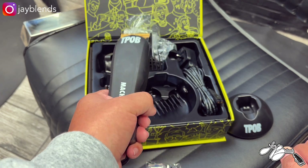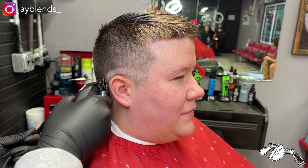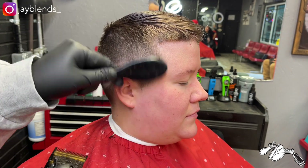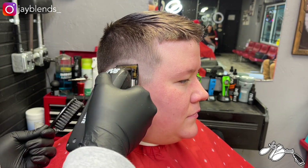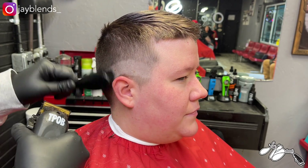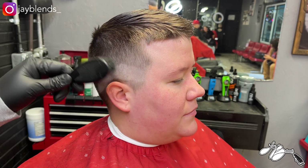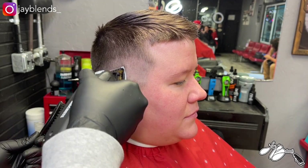Now we're at the performance part of the video. I'm going to do a zero to about a three guard fade towards the ridge of the hair — just an overview, not a full tutorial. First off, this clipper cuts very soft. It leaves a very soft blend; the transition and gradients just flow — like smeared butter on the wall. I also didn't notice the blade getting extremely hot through a haircut, which was not an issue.